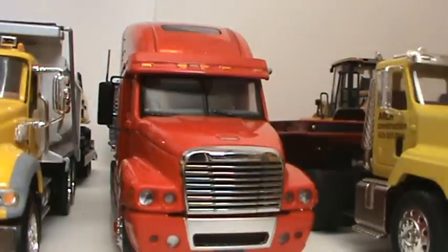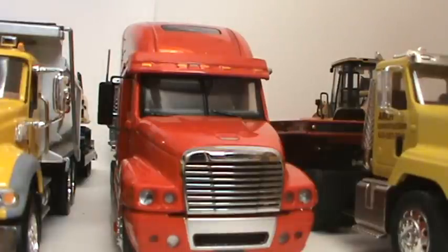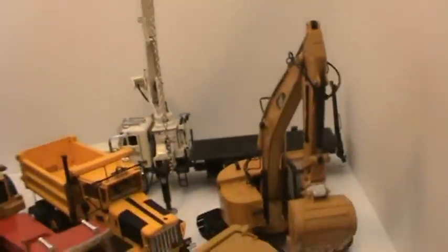This is part two of the model collection update and what's to come next year. I'll just pick up where I left off. Next year I will be making more customs, as I said before. The models I hope to buy — well, I hope to expand my excavator fleet, because I only have one.